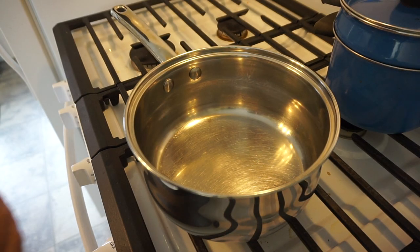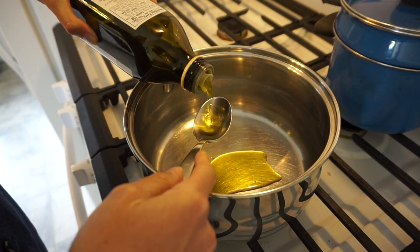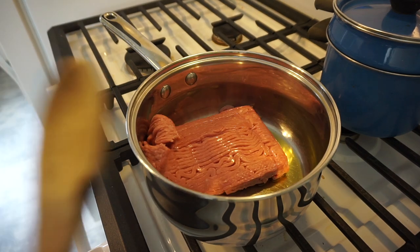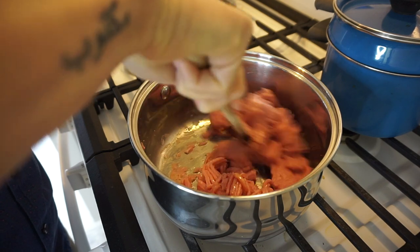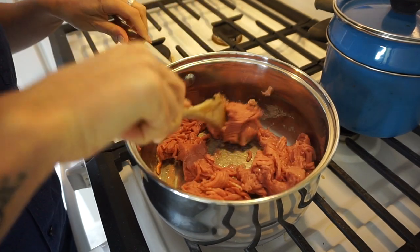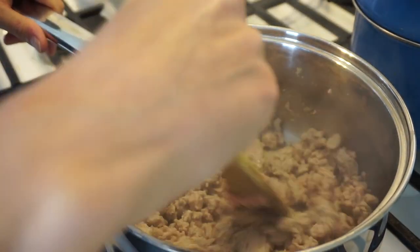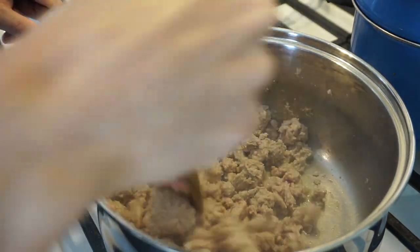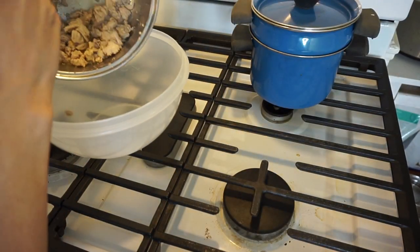Now we're going to roast them in the oven for about 35 to 40 minutes. While that's cooking, we're going to heat two tablespoons of olive oil in a large saucepan over medium heat. We're going to add one pound of ground turkey, break it up into small pieces, and let that cook. Brown the meat for about five to seven minutes until there's no more pink in it, broken into little chunks. Once that's cooked through, transfer the meat to a bowl off to the side.